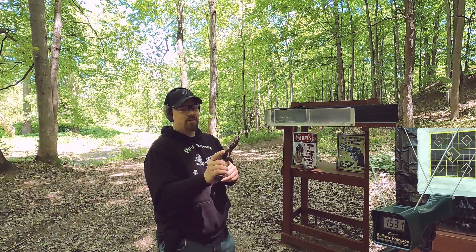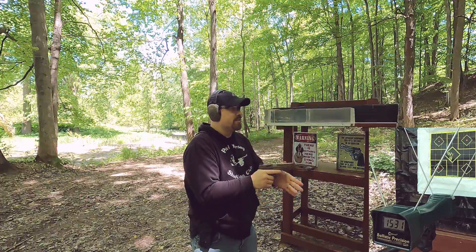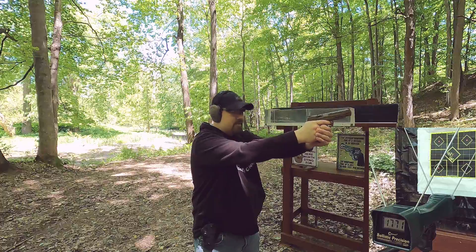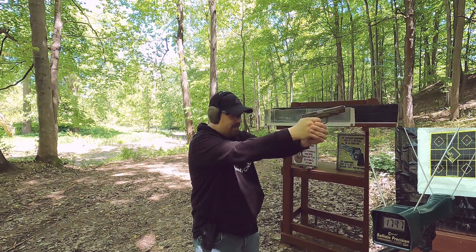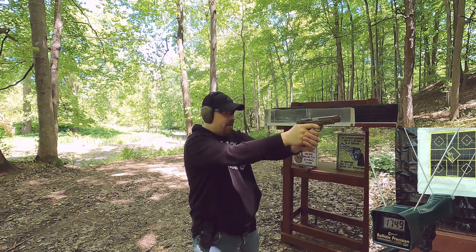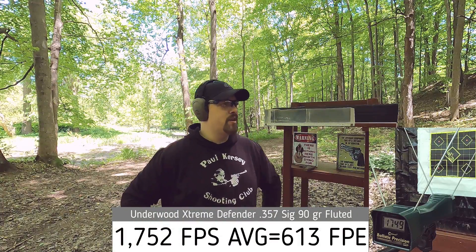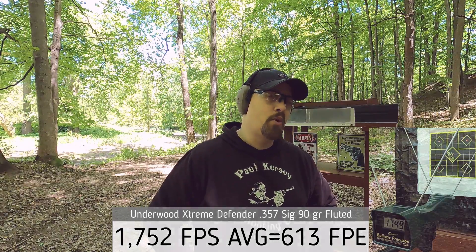Next up, our 357 Sig, rated at 1700 feet per second. Results: 1771, 1747, 1737, 1754, 1749. That's a little bit above rated velocity, and we got a couple hundred feet per second more with the 357 Sig, which isn't surprising.